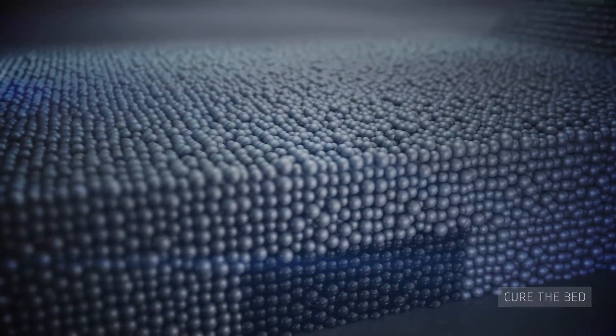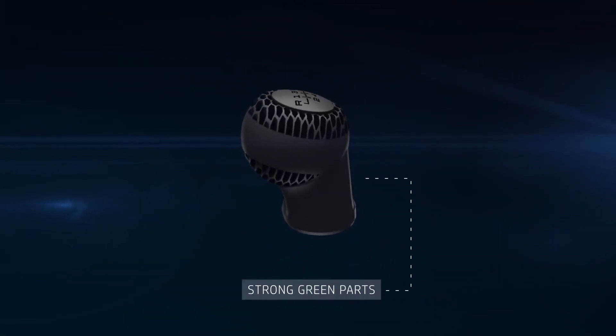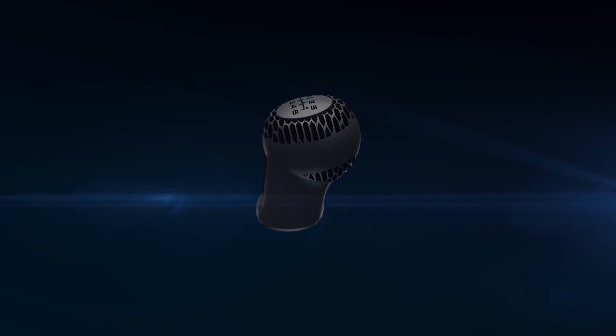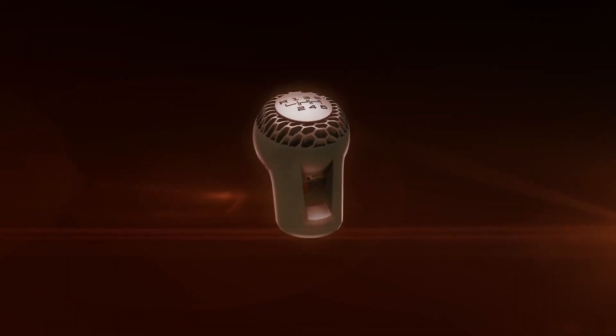The energy source helps evaporate liquid components and cure the material. At the end of the process, a high-strength green part can be removed from the powder bed and the remaining powder can be processed and reused. Out of the printer and after decaking, the part is sintered using an industry-standard sintering solution.